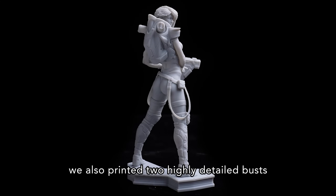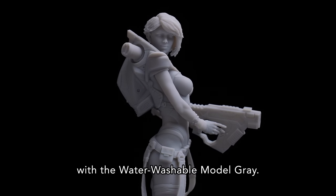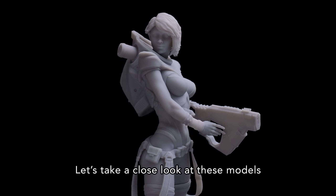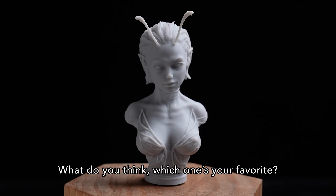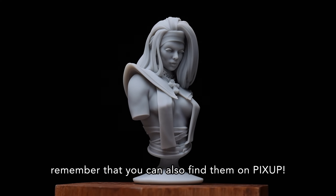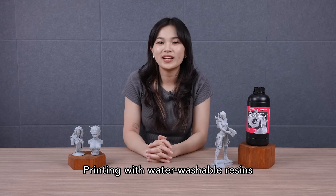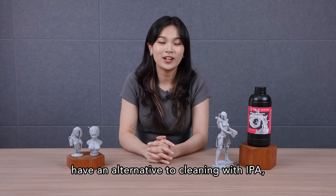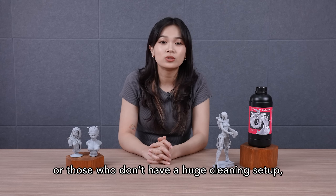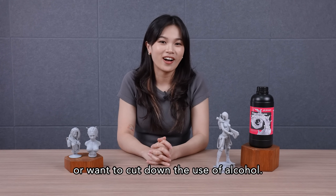Other than EVA, we also printed two highly detailed busts with the water washable model gray. Let's take a close look at these models to appreciate the results. Which one's your favorite? If you like any of these models, remember that you can also find them on PixUp. Printing with water washable resins can be a great choice for people who want an alternative to cleaning with IPA, or for those who don't have a huge cleaning setup, or want to cut down the use of alcohol.